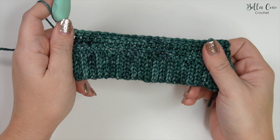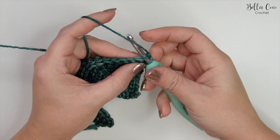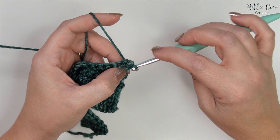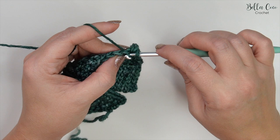So this is what the end of row four looks like. For row five it is actually going to be the same — chain one, turn, double crochet into that first stitch all the way across. However, we are going to be changing colour to the contrast colour in the last stitch. Work all the way across and then when you're ready to do that last stitch, meet me back and I'll show you how to change colour.